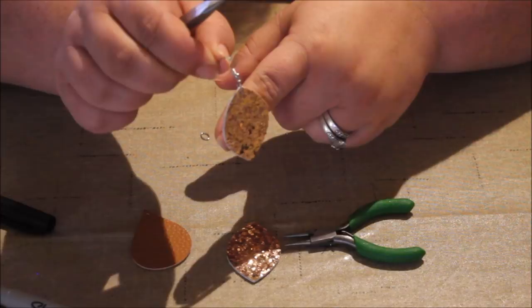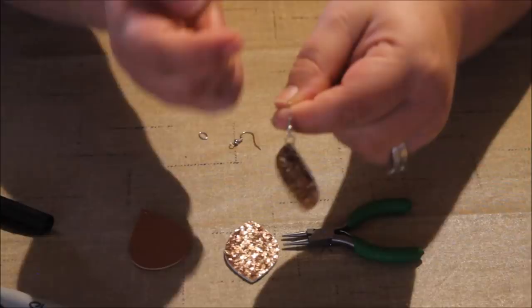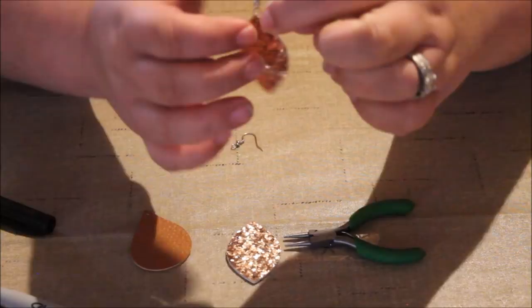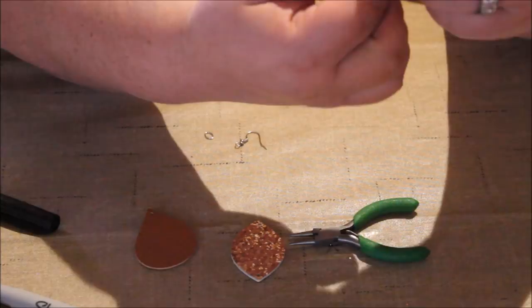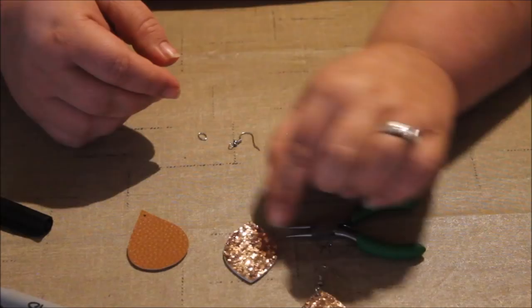Now I have my first earring. As I hold it as if putting it in my ear, you can see how the earring goes around — you can't help that. But what you can do is hold the split ring and the bottom part of the fishhook and turn it, and when you turn it, it makes the earring hang straight. So that's how you would assemble those earrings.